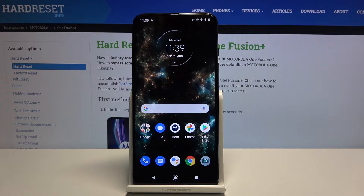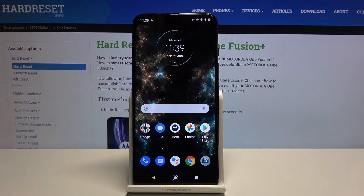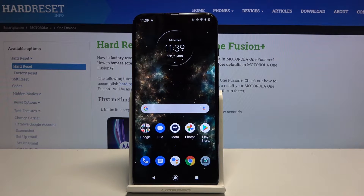Welcome, I'm from LamyZ. This is the Marula One Fusion Plus, and today I'll show you how to put the device into bootloader mode.